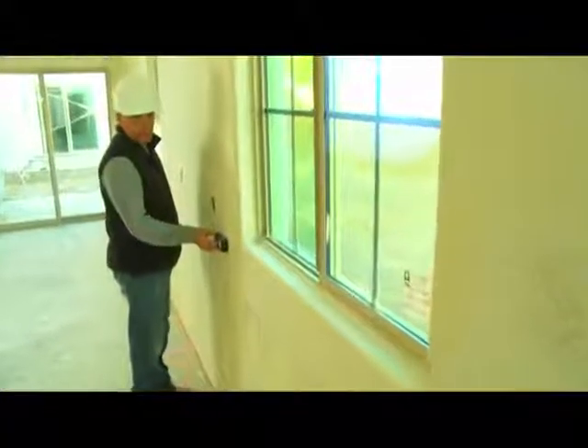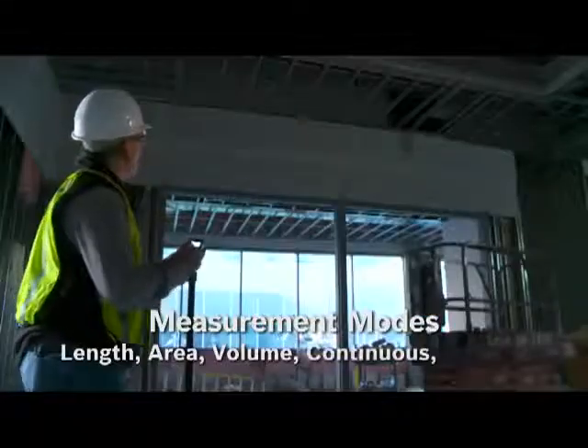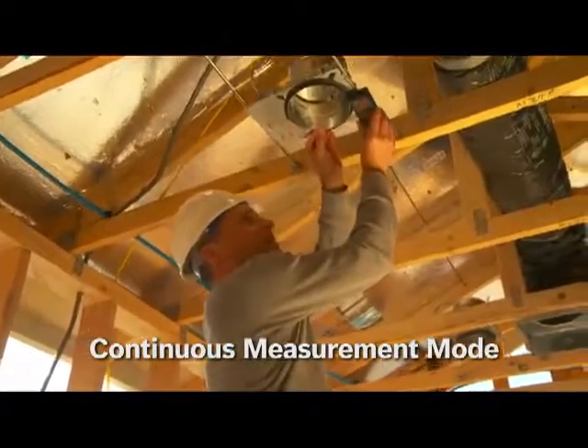The GLM50 includes the most commonly used measurement modes: length, area, volume, continuous, and indirect measurements. The continuous measurement mode allows users to walk off distance from objects.